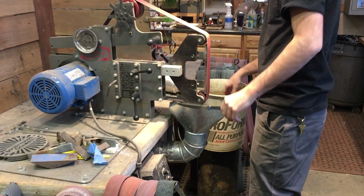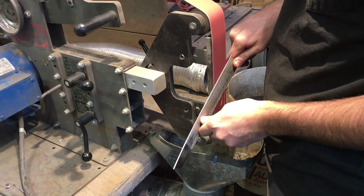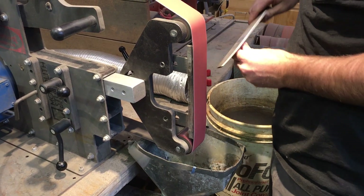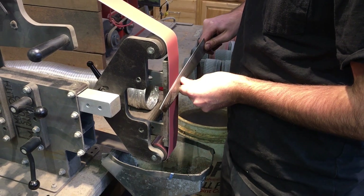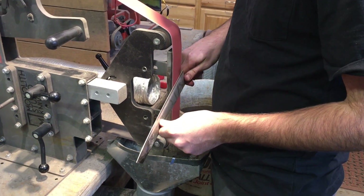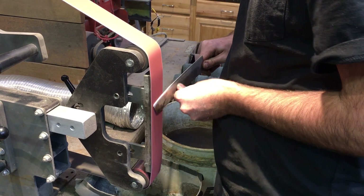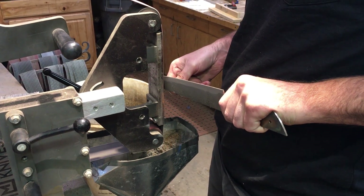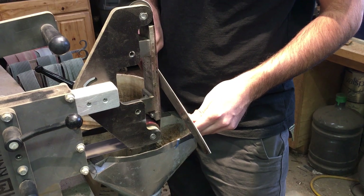Now begins the process of beveling the blades. Bevel grinding is something that takes real skill — someone like Nick, who does it freehand, is really amazing. Working on a grinder like this takes real hand-eye coordination and control. With each successive pass he is taking more and more material away, changing the geometry of the blade so the spine will have strength while the blade edge will be as thin as possible to accommodate the best cut once it's sharpened. Symmetry is the name of the game in grinding a bevel — it's very important for both sides to be equal and meet in the middle. This is what is known as symmetric blade geometry.